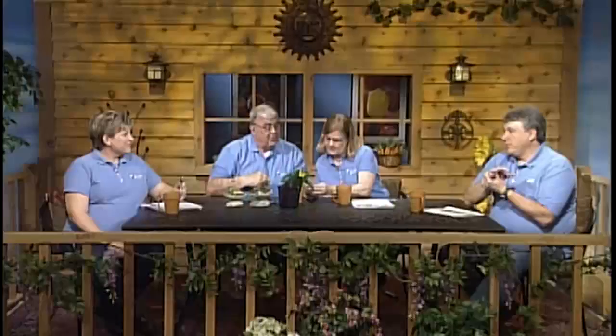What's the variety? It's coreopsis — dwarf coreopsis. The variety name is E-N-A-N-O.